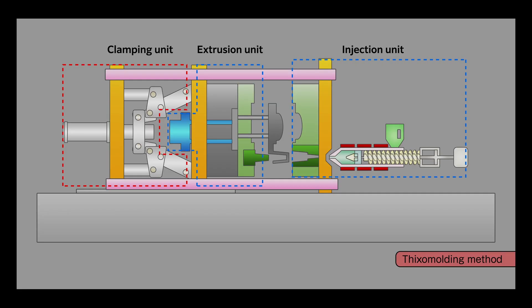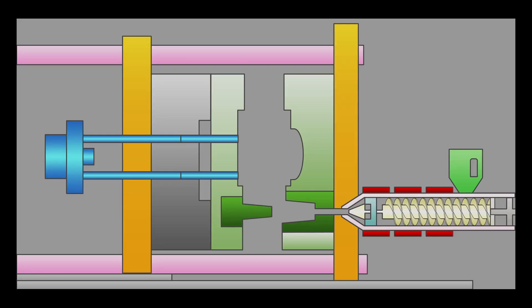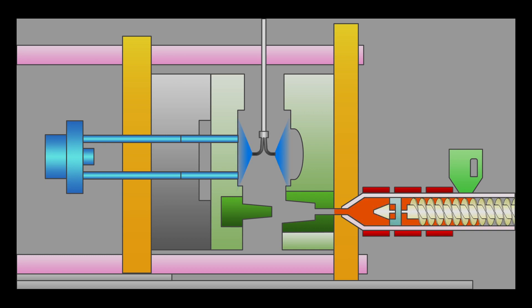Thixa molding is an injection molding method developed by taking advantage of JSW's plastic injection molding technology. The operating process is as follows: First, magnesium alloy chips are fed from a hopper into a cylindrical barrel. They are pushed toward the front of the barrel by a screw, during which time they are heated to a semi-molten state. Then, the semi-molten magnesium alloy is injected into a mold by a revolving screw that pushes the mass forward at high speed.